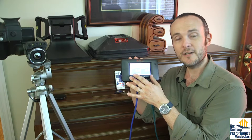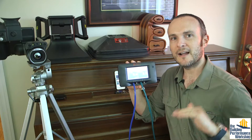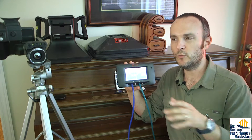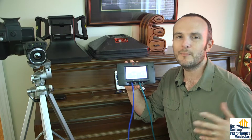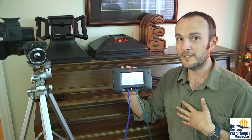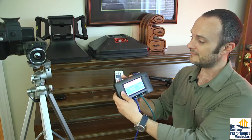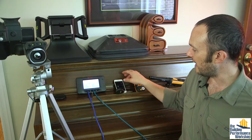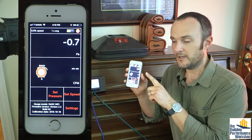This is called a zonal pressure test — very important to run. This is how we track before and after, not just the blower door number, which is just a big number that includes all the gaps and cracks. When we make a change in just the crawl space, we want to know how much difference we made. The blower door number overall might not show much change, but the zonal pressure test number would show a massive change — and that's what we're looking for.